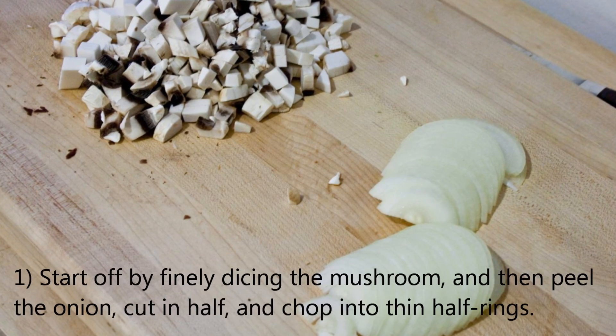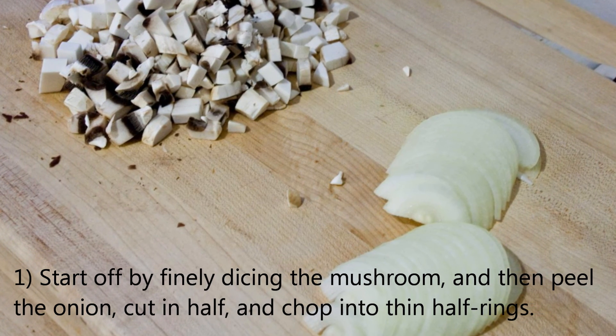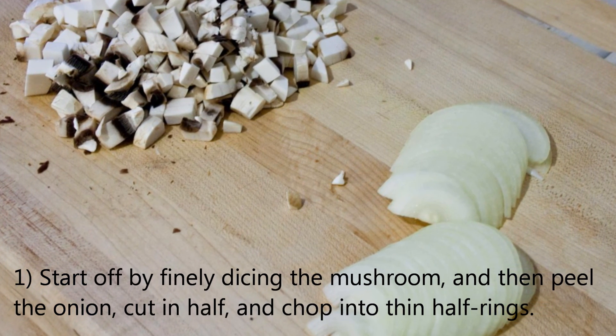Start off by finely dicing the mushroom, and then peel the onion, cut in half, and chop into thin half rings.